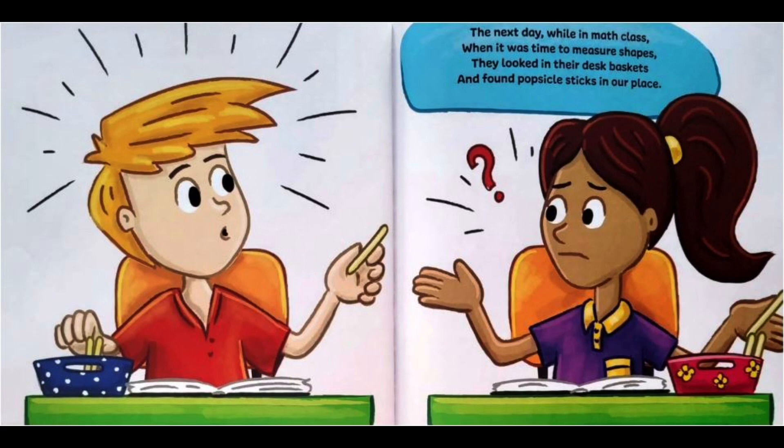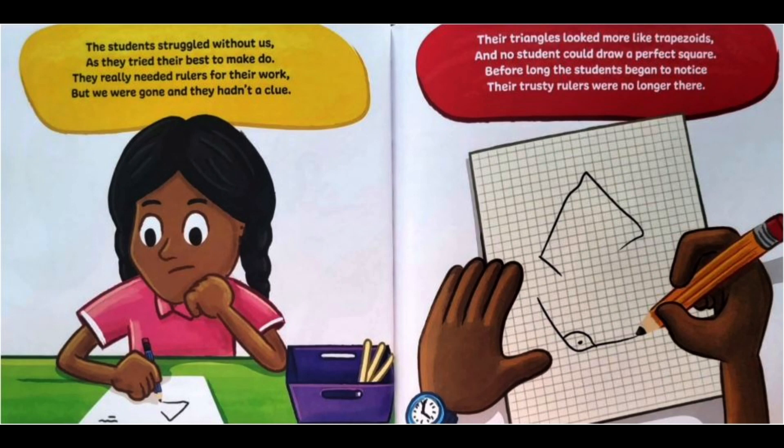The next day, while in math class, when it was time to measure shapes, they looked in their desk baskets and found popsicle sticks in our place. The students struggled without us as they tried their best to make do. They really needed rulers for their work, but we were gone and they hadn't a clue.